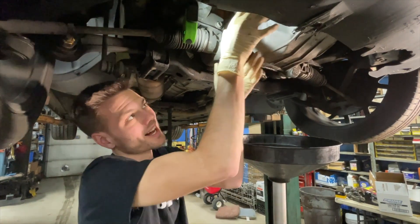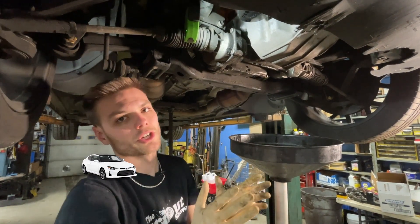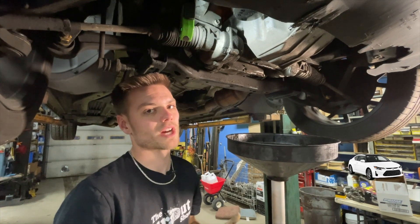You can't turn it much with one hand. I'll take two hands, get maybe a 16th of a turn roughly, maybe a 32nd of a turn, and that's good. You really don't need to over-tighten these. That's when you start to either strip the inside, or it's really just too tight for the filter.